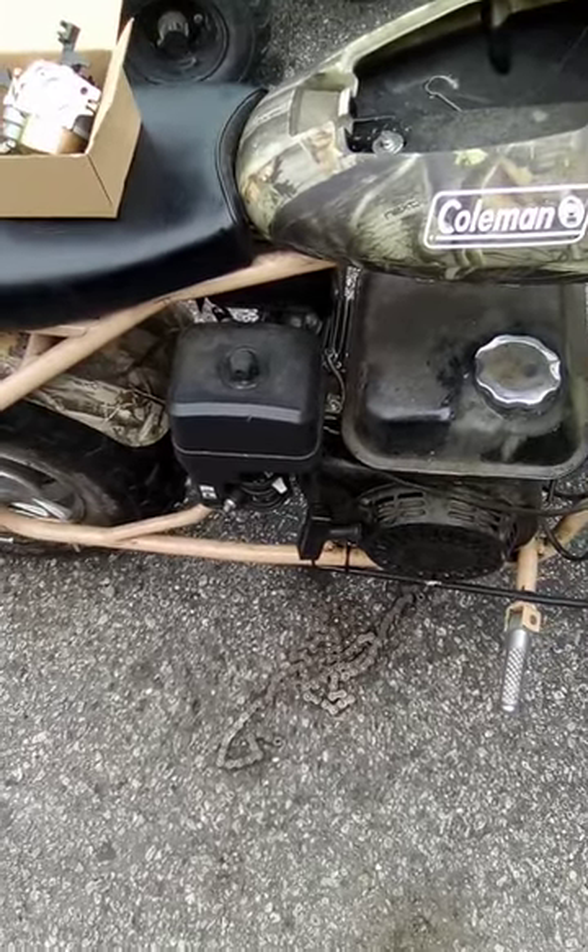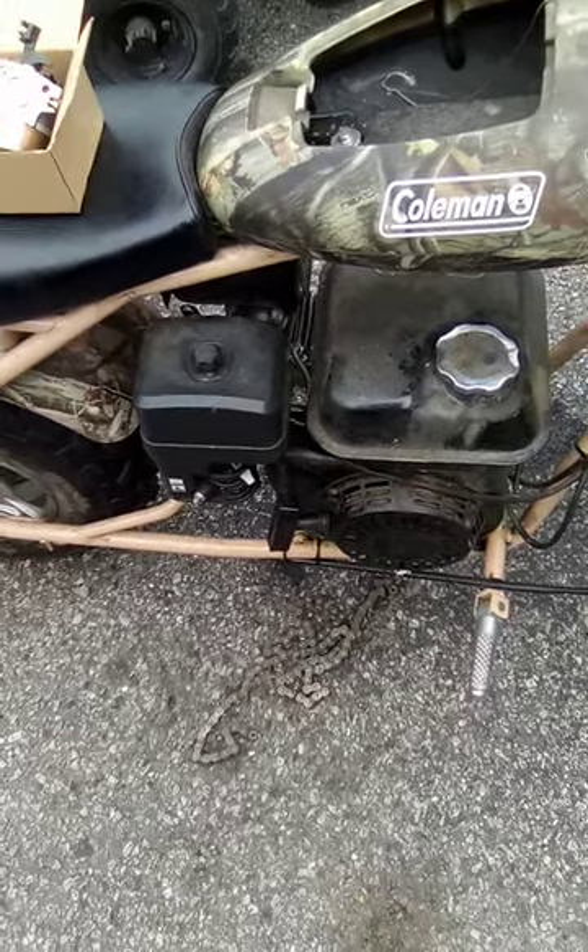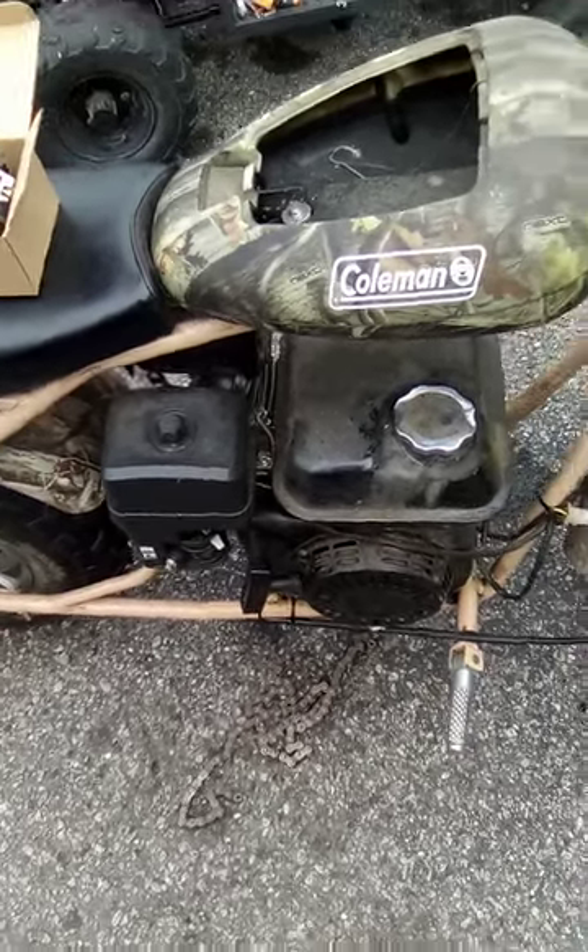It cranks, it runs up. Sometimes you give it gas, it just don't want to do that. So let's drop this carb, put some new gas and gaskets in it, and the spark plug.